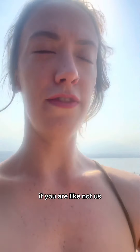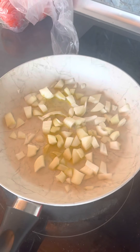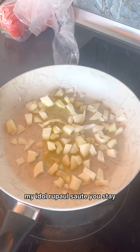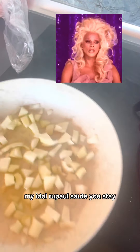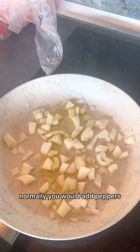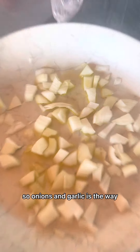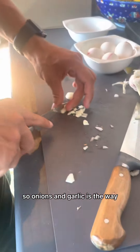So you're going to want to soften your butter if you are not like us. This is the way I prefer to soften it. In the wise words of my idol RuPaul: 'sauté, you stay.' So you would add some olive oil. Normally you would add peppers, but Artem is against peppers, so onions and garlic is the way.